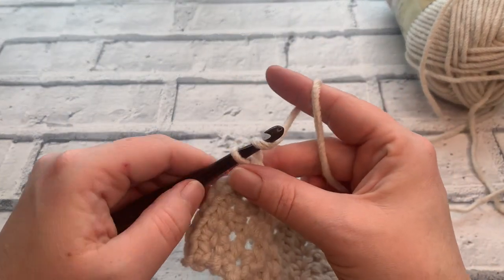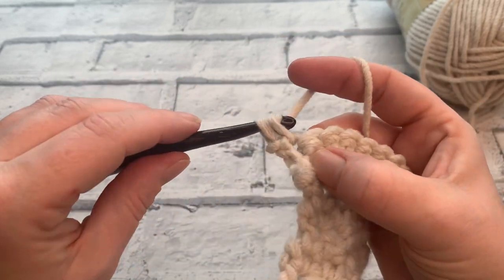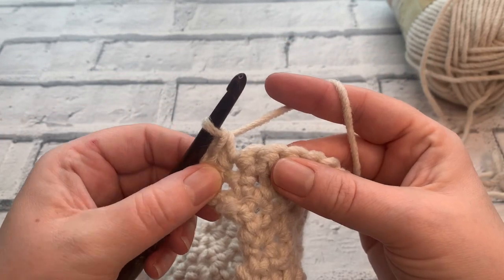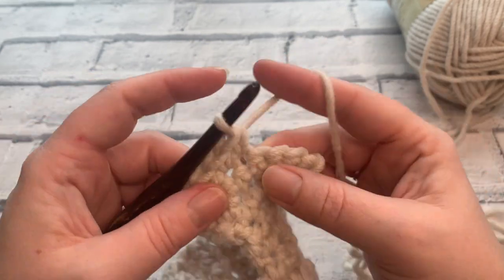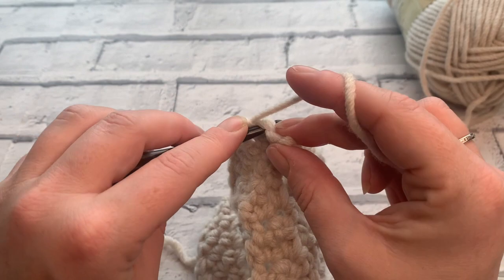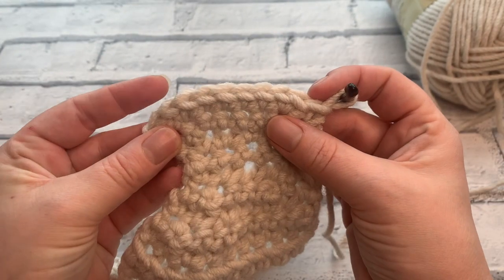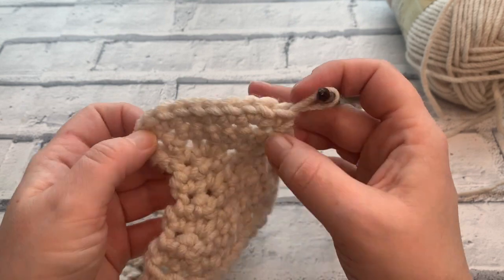Going into row 17 we're going to increase again. Chain one, place a double crochet into the first stitch, then place two double crochets into the next stitch along. Place a double crochet in the next four stitches, then place two stitches into the next stitch, and end the row with a double crochet into the last stitch. We should now have a total of 10 stitches.